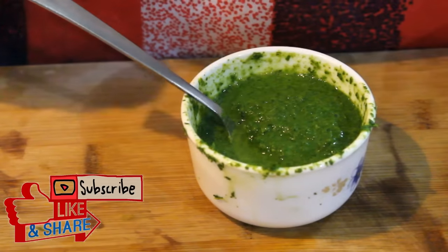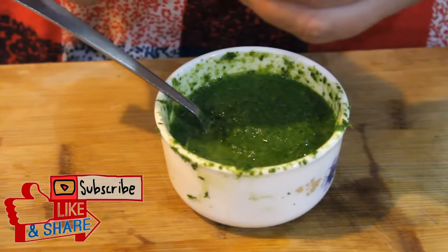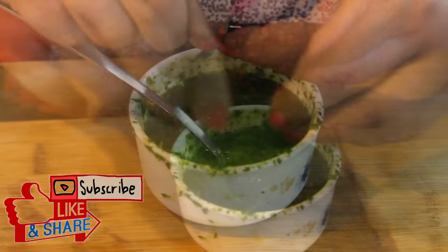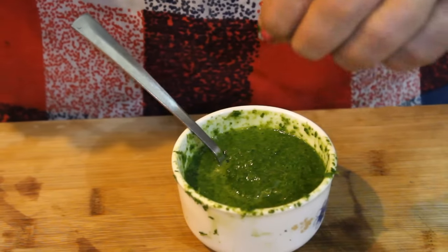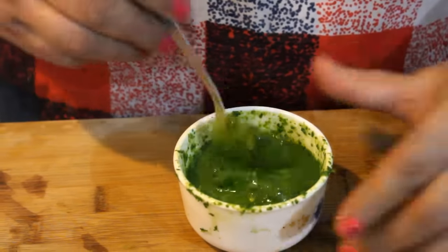We will add a vitamin E capsule. This is a vitamin E capsule, which is available at a chemist shop. We will add a capsule or two. We will add all the capsules into the pan — this will give a glow to the face. This will be very useful.